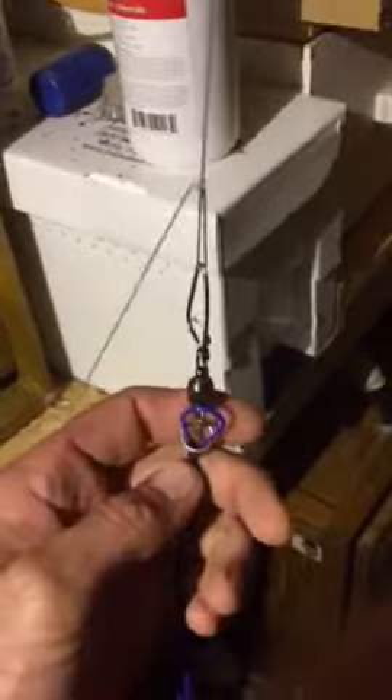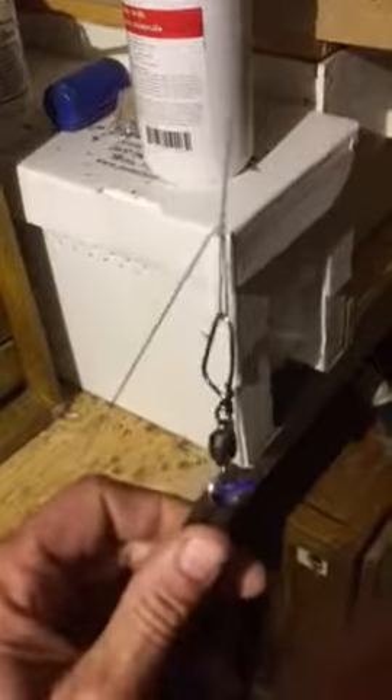Yes Ricky, I forgot about you. So here it is. This D-ring slides back down the kite line.